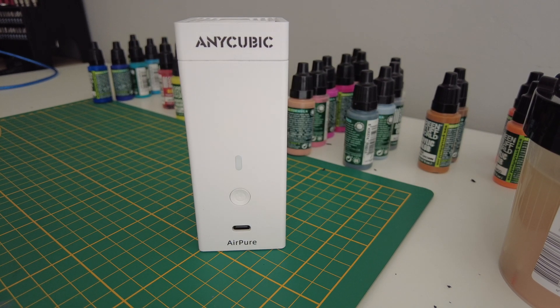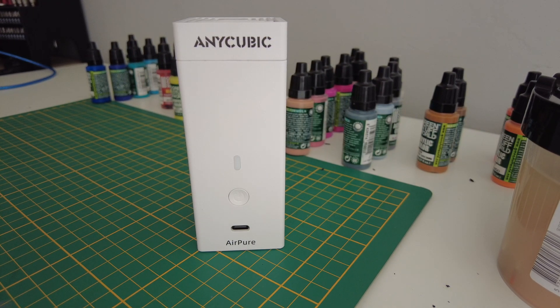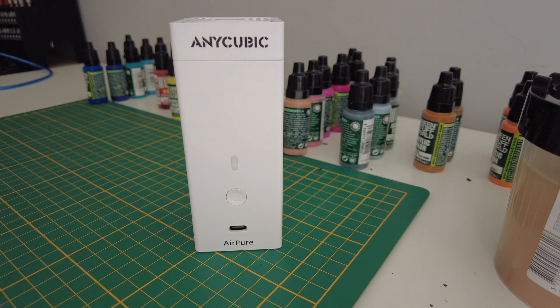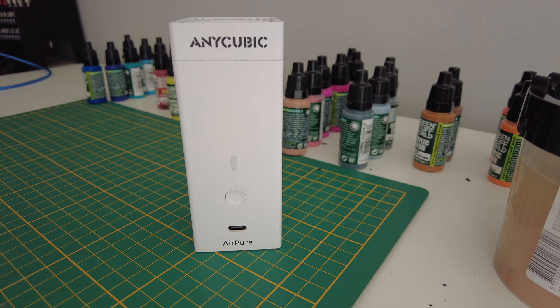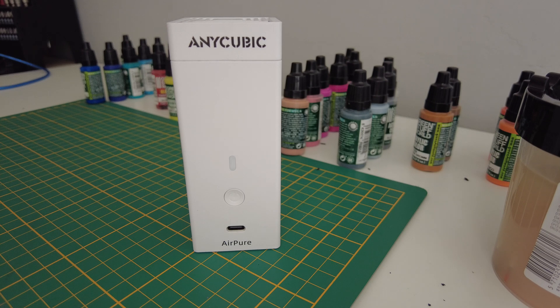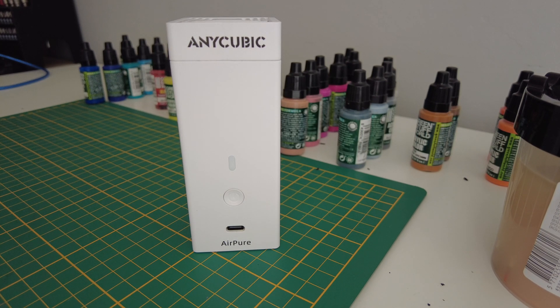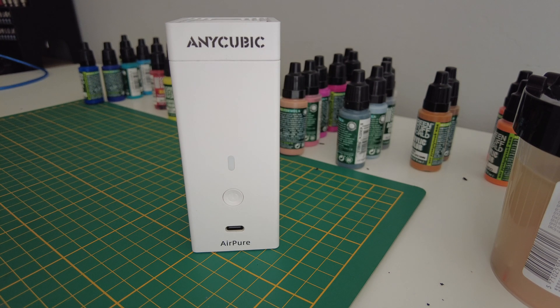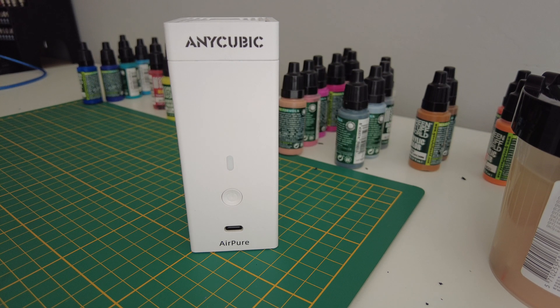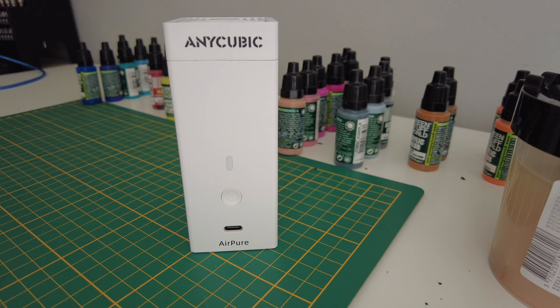Hi everyone, I'm making this video to present you the Anycubic AirPure module, which is made for resin 3D printing, as you can see right here. It's quite easy to use and it's working quite well. If you're using your printer inside a desk room, you can be really annoyed by the smell of the resins, and this product is made to be in your enclosure. So I'll present you the product right now.